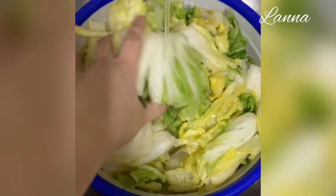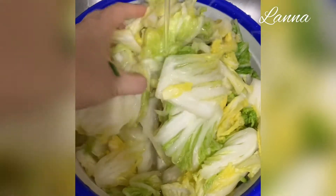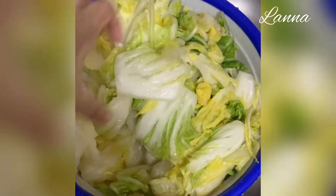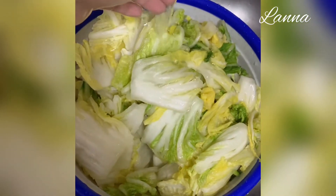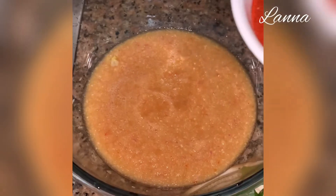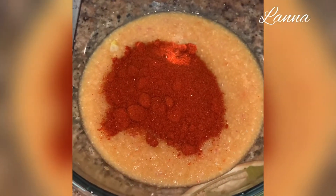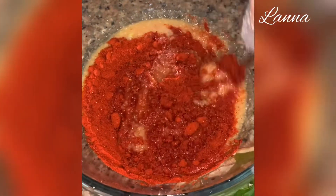Rinse the cabbage after soaking for two hours under running water, making sure that the salt and other dirt are removed. Combine the ginger, onions, garlic, fish sauce, pear, and add two tablespoons of sugar into the blender and blend thoroughly. Then add the gochugaru or Korean red pepper into the mixture and mix it all together.